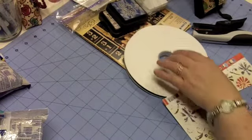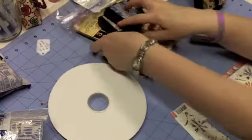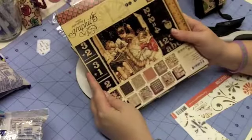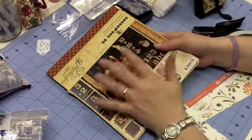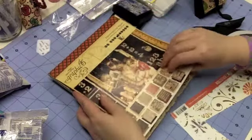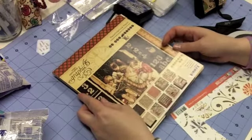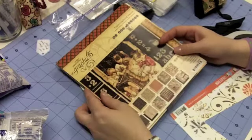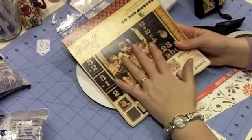I used some fun papers. First I had some yellow paper in my stash. For the black box, I used this Graphic 45 paper, because these are back-to-school treats for my kids and for my mother-in-law. My mother-in-law does a lot with the kids for their homeschooling, so I wanted to make her a treat to kick off the year. Unfortunately they've already had two days of school, so I'm just now getting these done, but at least we'll have them for tomorrow.